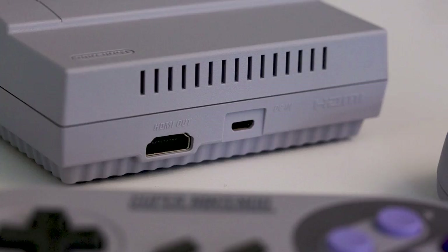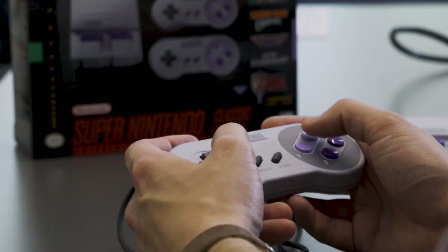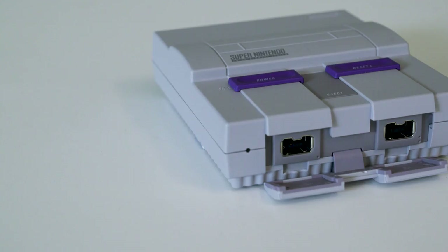For the hardware, it's good. It has just an HDMI and a power jack on the back, and there are two controller ports on the front. Nintendo has put them under this fiddly little flap so that it can look way more like the original SNES when you're carrying it around.